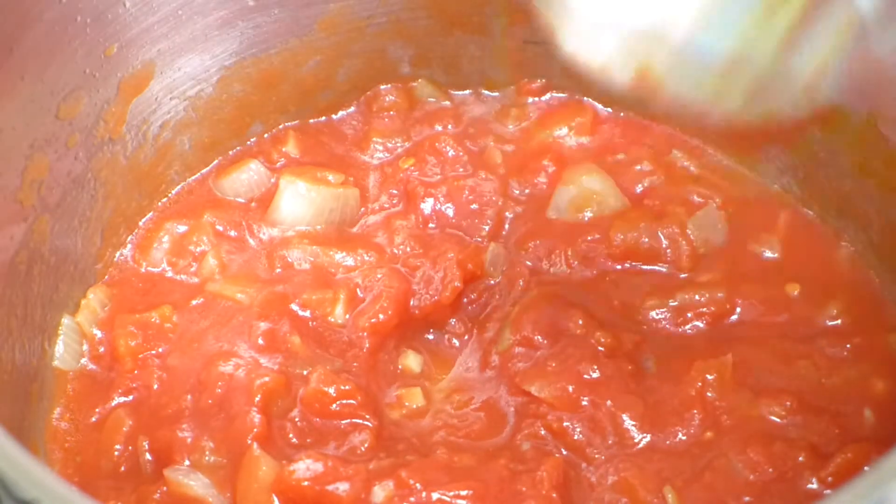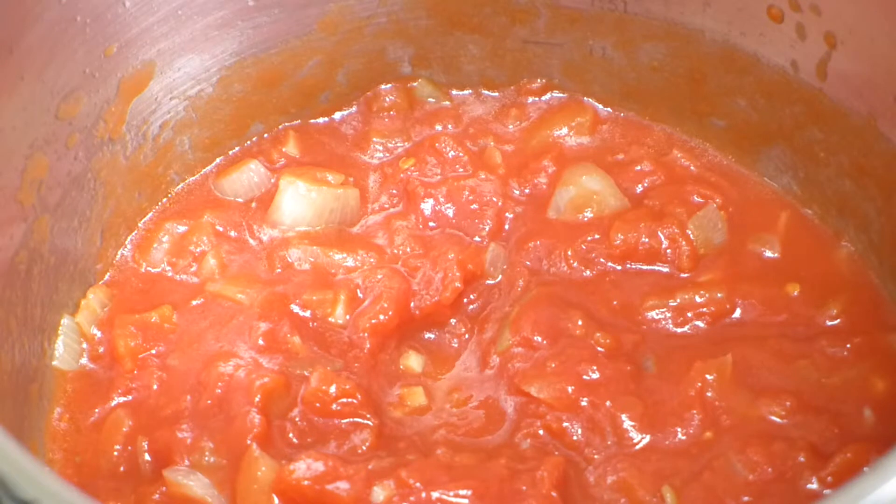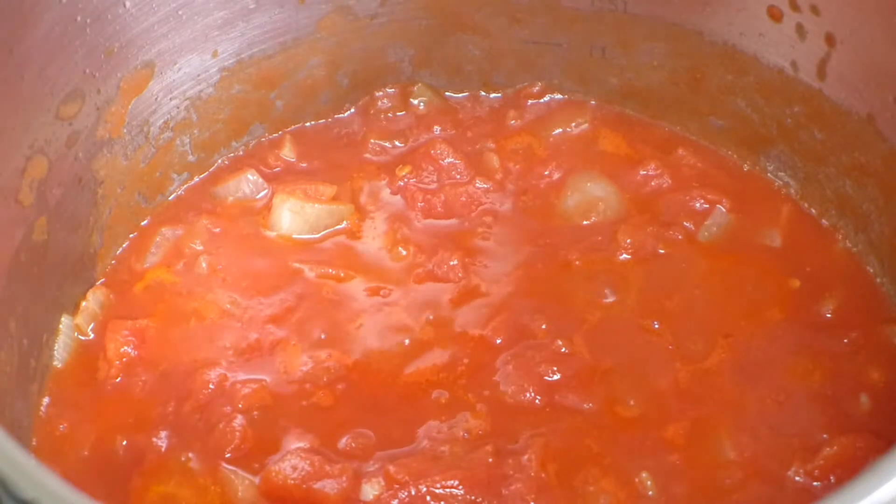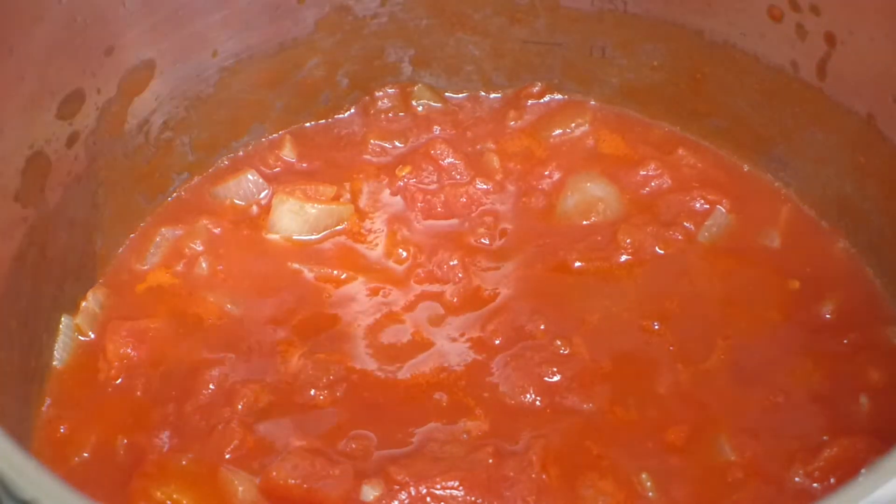As I mentioned, the recipe is down below so you can just click the link and get it, and also grab the book — it's just an amazing book. Now it's bubbling nicely, so we're going to reduce the heat down to the lowest setting.